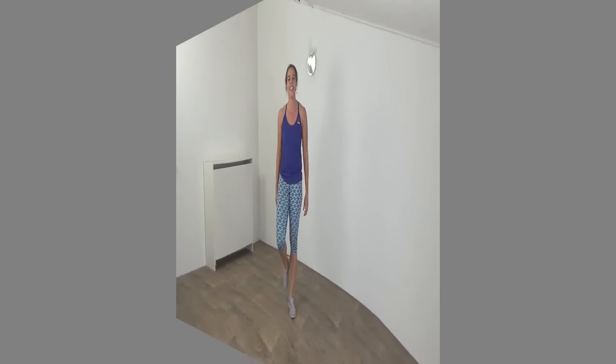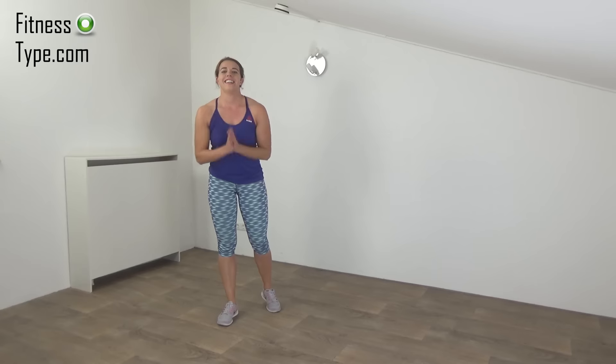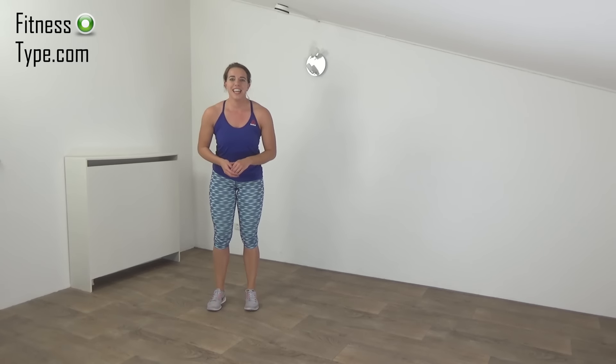Have yourself a short water break. Okay, get ready for the second set. We do the high knee jacks and then split jumps. Start with the high knee jacks in a few seconds. Get ready and start.